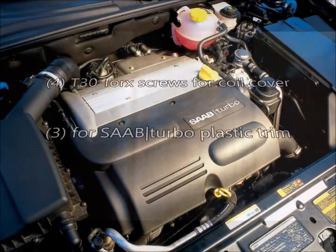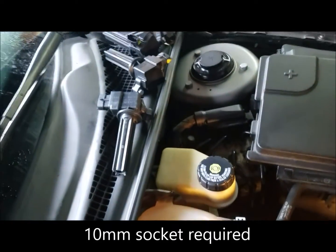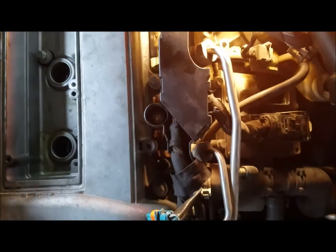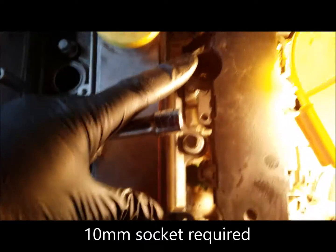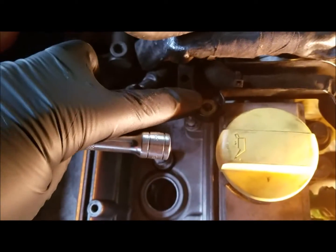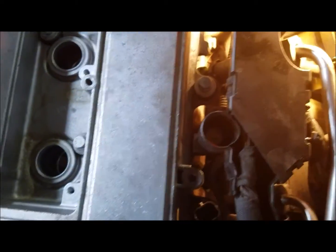The first thing to get out of the way would be your coils, which I already have sitting over there — they're all just plugged in like that. Then you want to work on getting the wiring harness for the fuel rail out of the way. There are three nuts: one right here, one up here, and one right there. Once those three are out and everything unplugged, you can peel this back to give you some room for the valve cover.